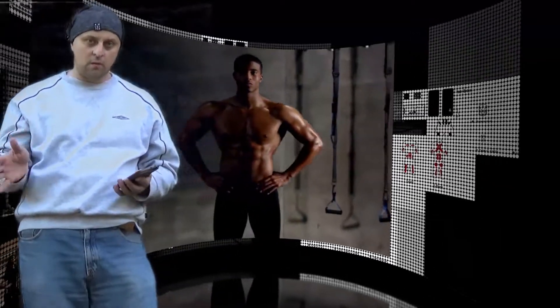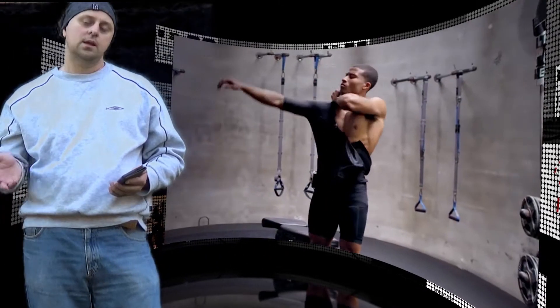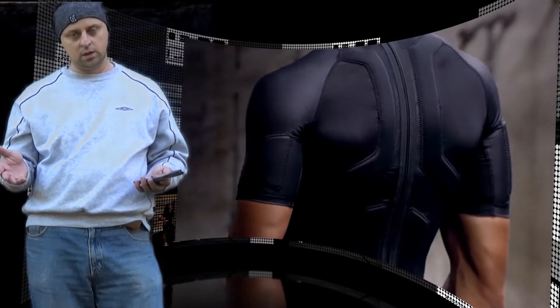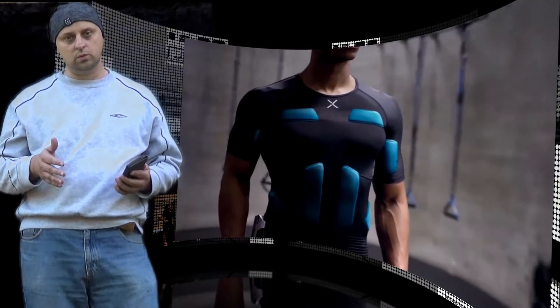Baylinks is the world's first personal whole body EMS training system. Baylinks is powered by electric muscle stimulation (EMS) technology — a breakthrough innovation to increase training efficiency, build muscles faster, burn more calories, and boost athletic performance.